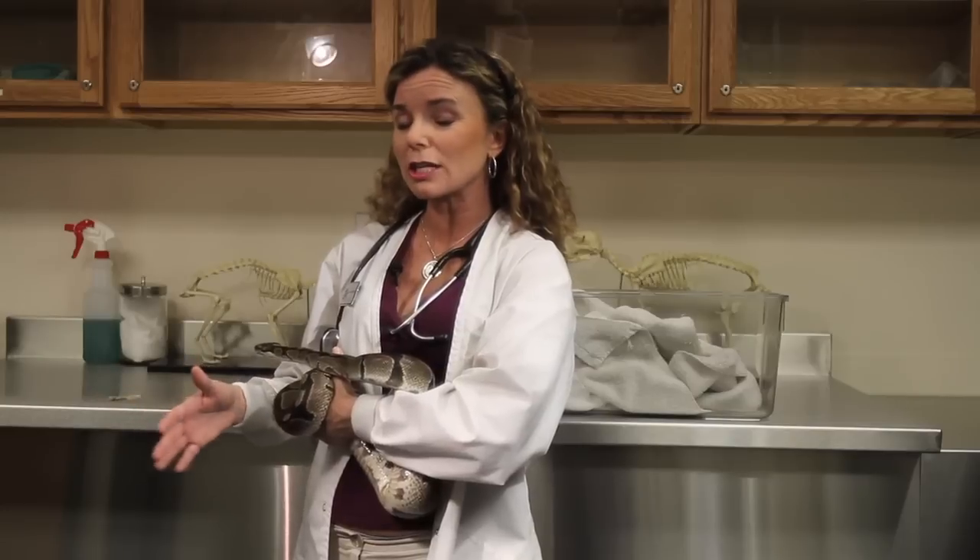Now I'm going to show you a snake that is just about to shed — she's not quite there yet. But you can see the difference in her eyes; they're getting very opaque and not as clear, and that tells you that we'll have to watch for when she does shed to make sure that those spectacles do come off when she does her full shed.